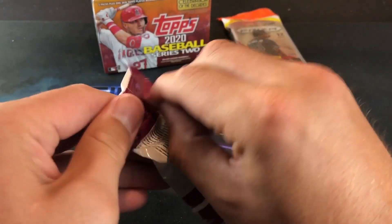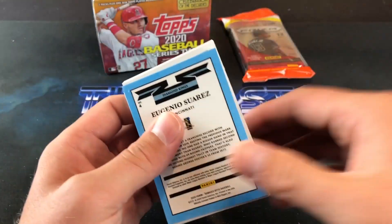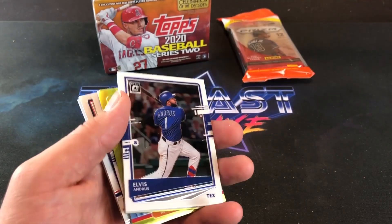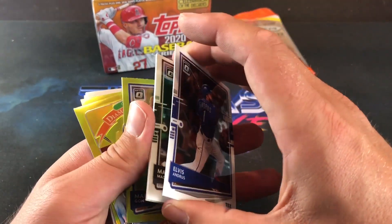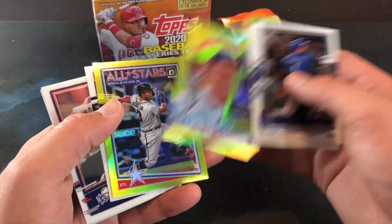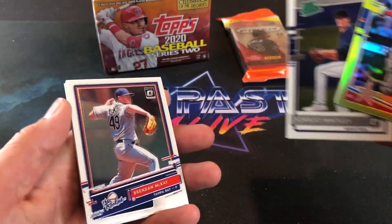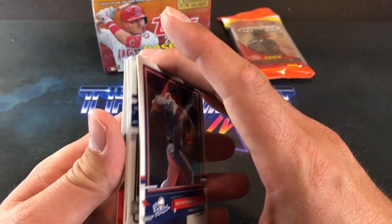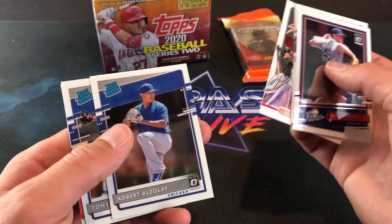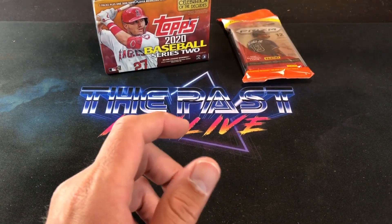Takes us on to the very last pack of Optic for the night. Looking for the Luis Robert. That would be pretty freaking awesome. But I like those medallion cards they have in there too — those are pretty freaking cool. These ones are kind of bricked up a little bit, but you don't have to worry about paper loss on these. There's our key lime — Miggy Cabrera Diamond Kings. And Ronald Acuna Jr. All-Stars parallel. Tony Gonsolin base Rated Rookie. Brennan McKay. And that ends our Optic.